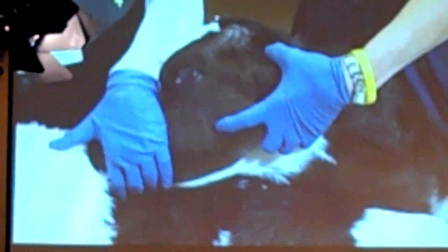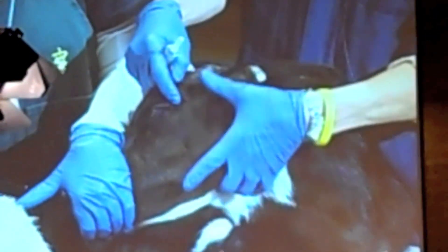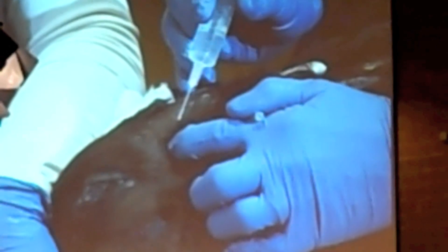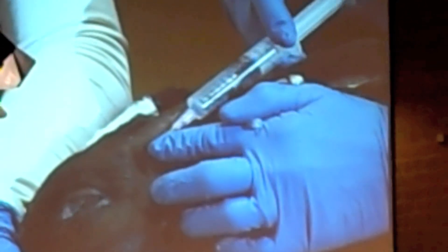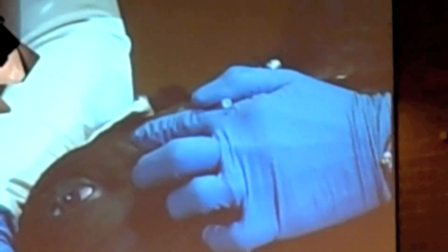In a young calf, the biggest nerve — and often the only block veterinarians will train you to do — is the corneal nerve, the one that goes to the horn. The major branch is halfway between the outside of the eye and the horn. Make a line from the outside of the eye to the horn; you'll feel a bony ridge there, and halfway in between you'll feel a spot where the nerve runs. I'm not injecting the nerve, but placing the numbing agent around it by slipping the needle underneath the skin and injecting two cc's right there.